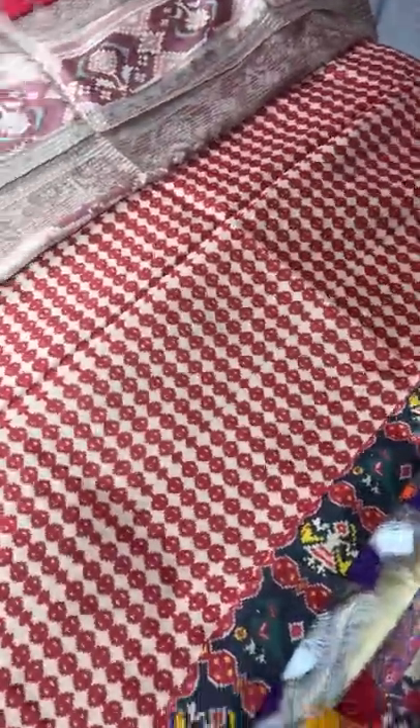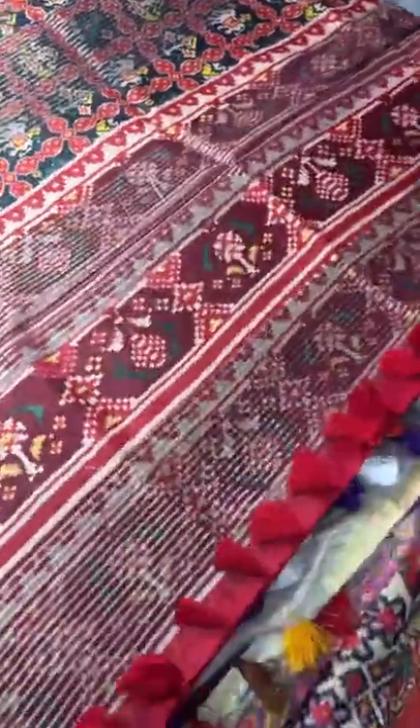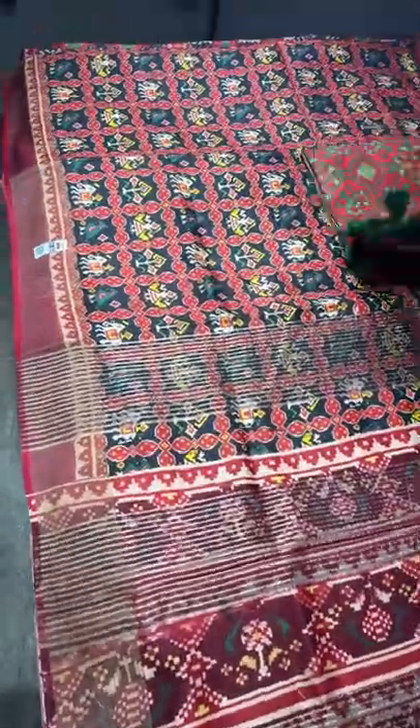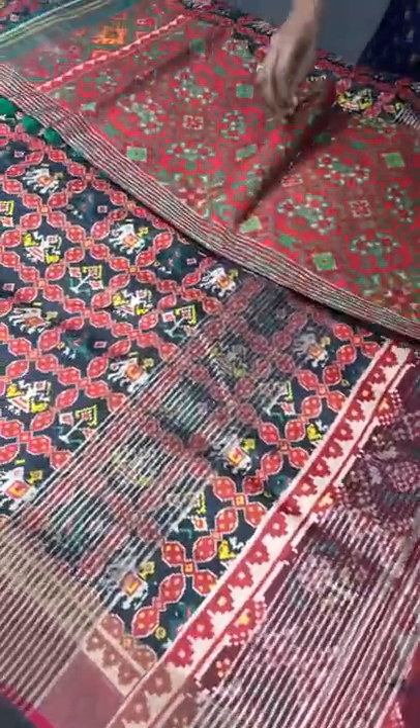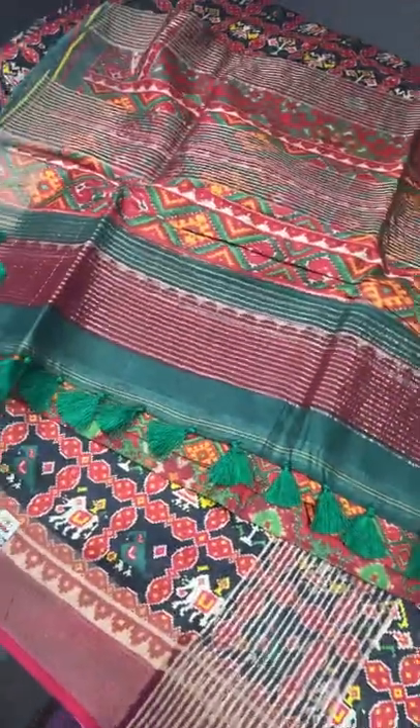The blouse piece is also printed on a cream base with red. The tassels here are only in red. Take a screenshot to book this Patan Patola concept tassa saree — just ₹6,750 plus shipping. The next one is also a Patola pattern in a different design, with a base of red and cream-green used for differentiation in the printing.